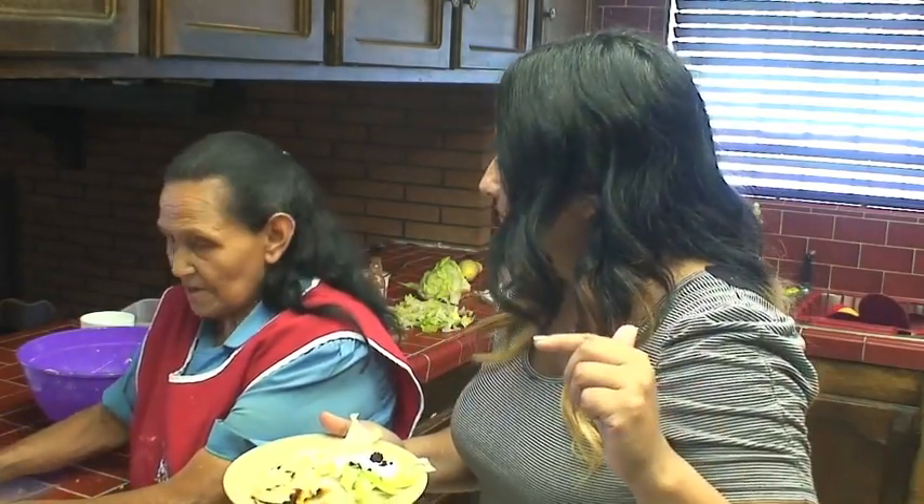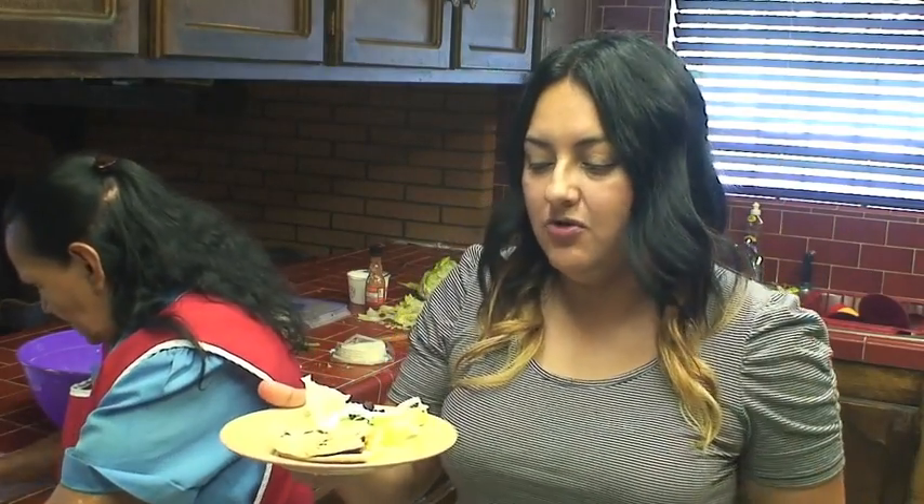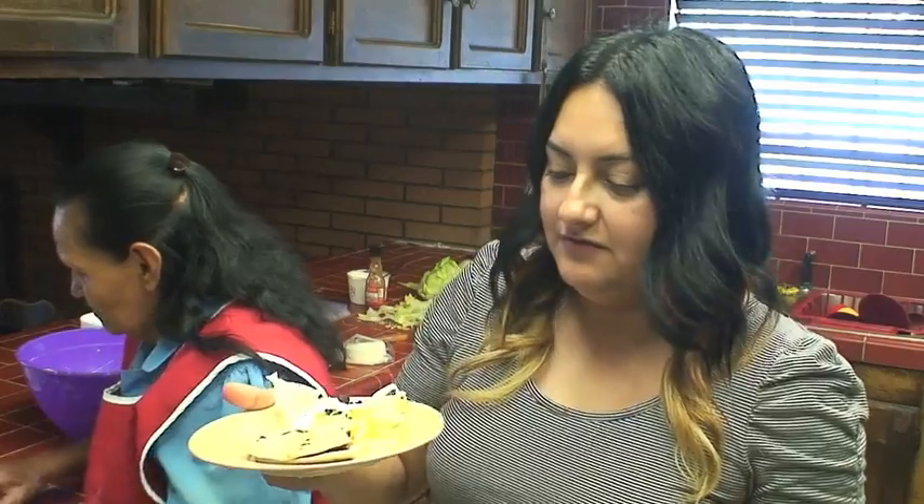So there you have it — quesadillas mexicanas con flor de calabaza. If you're interested in making these, they're really simple. In minutes, you can put this together, so try it out and tell me what you think. I know it's a little different and unexpected that the flower is edible, but it is.